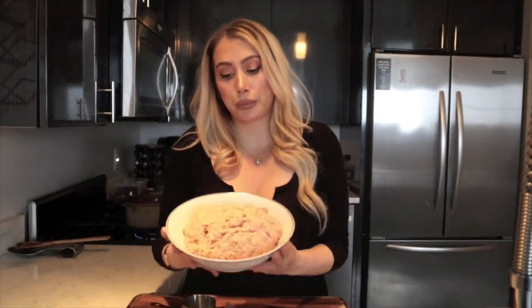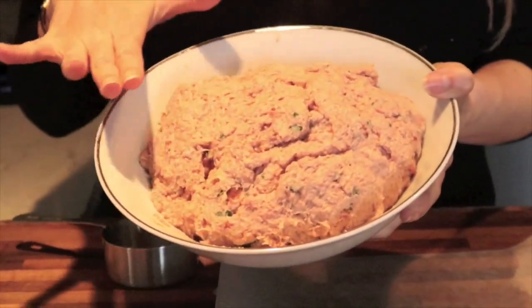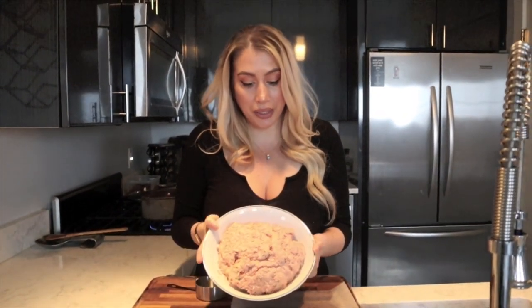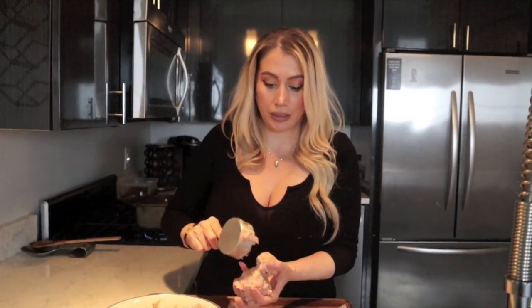We've let our meatball mixture set overnight and here's the finished product. You can tell it's a light pink and has a really creamy, mousse-like texture. All that cream and ricotta really settled in and it's going to keep our meatballs super moist when we deep fry and then bake them. Marcella's is known for their big meatballs — about six ounces, which is about three-fourths of a cup. We're going to go a little bit large, maybe just a tad smaller than Marcella's. I have about a half cup here and we'll add just a little bit more.